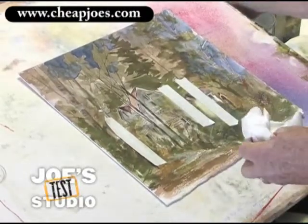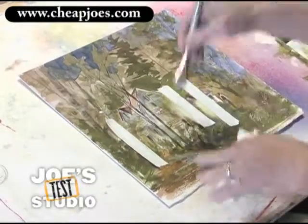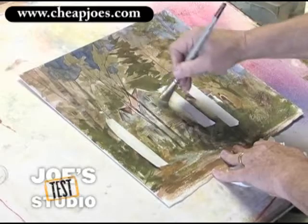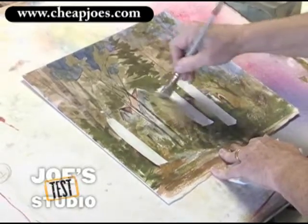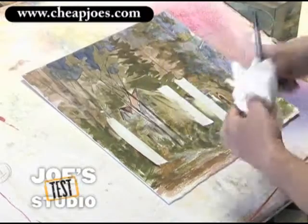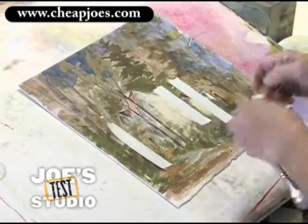See how I'm blotting that right there? I'll come back in here and do the same thing. I'm applying a lot of pressure down on it now, putting some pressure in there, and hopefully it's going to lighten a lot of this area that's otherwise gone dull on me, and then I simply blot that out just like that.